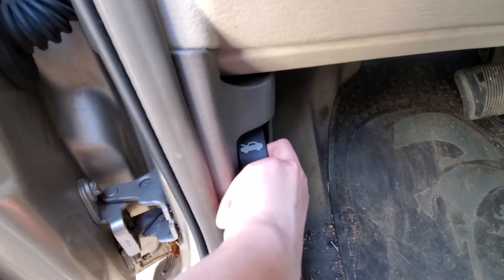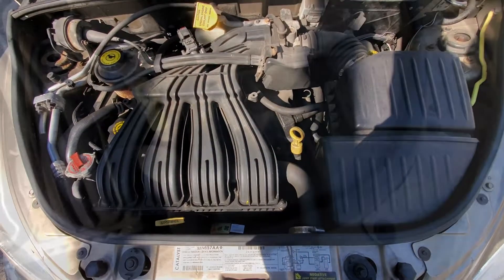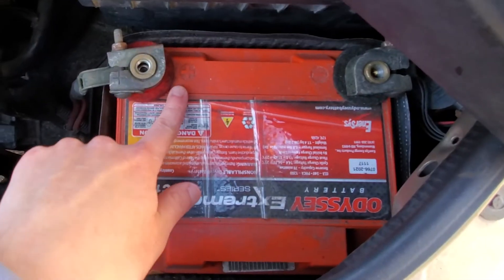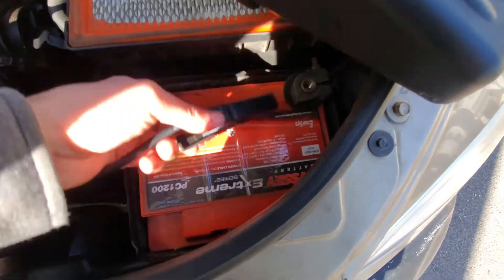Open the hood of your car, then locate the battery. Each battery has a red terminal, which is positive, and a black terminal, which is negative. Attach each Start Jump Clamp to its corresponding color terminal.